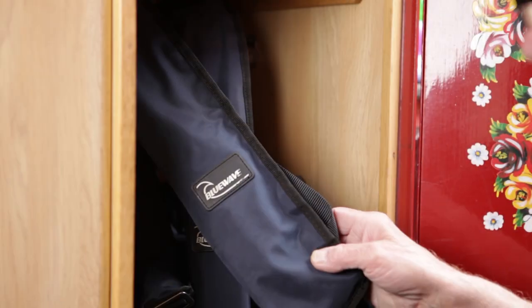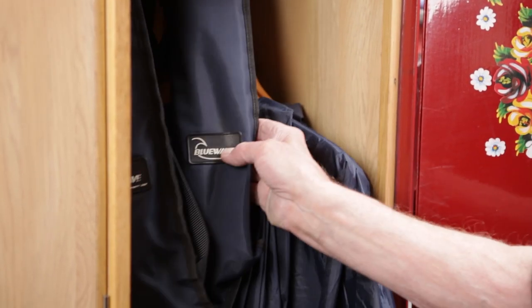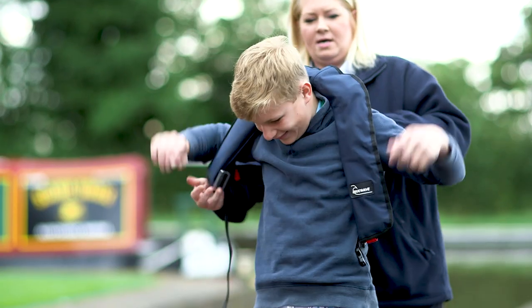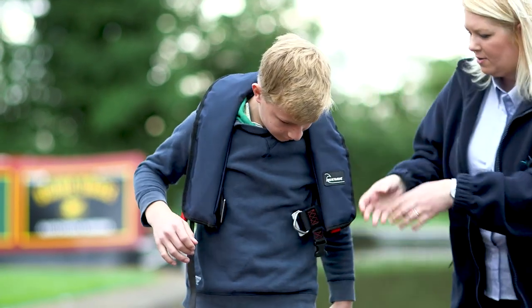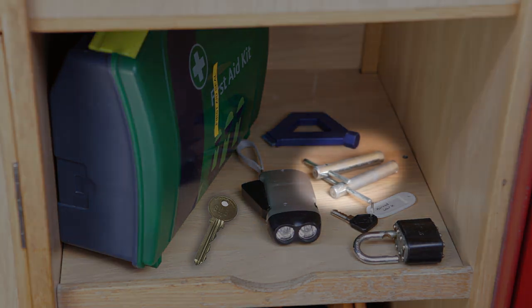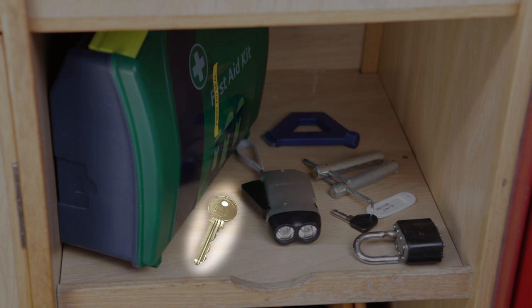The rear lockers are used to store two life jackets for tunnel cruising and rivers and wet weather clothing. Extra life jackets can be provided if needed for children under 18 and non-swimmers. Here you'll also find storage for the padlock, a first aid kit, rechargeable torch, anti-vandal keys, key for filler caps and a key for accessing canal and river trust facilities.